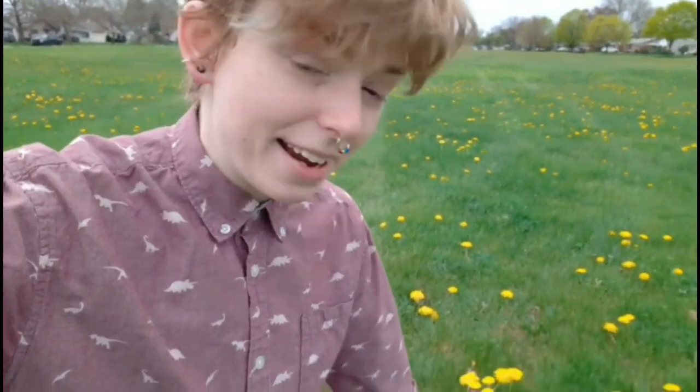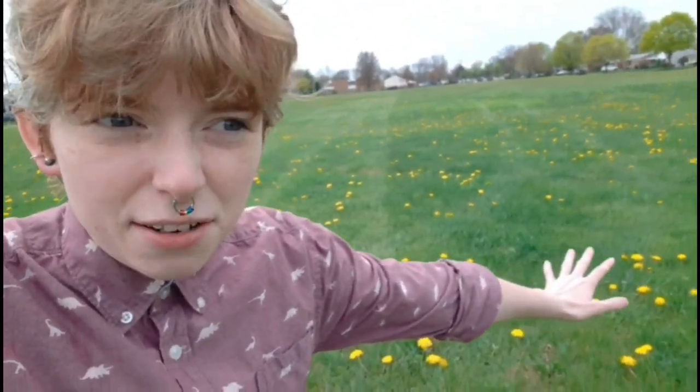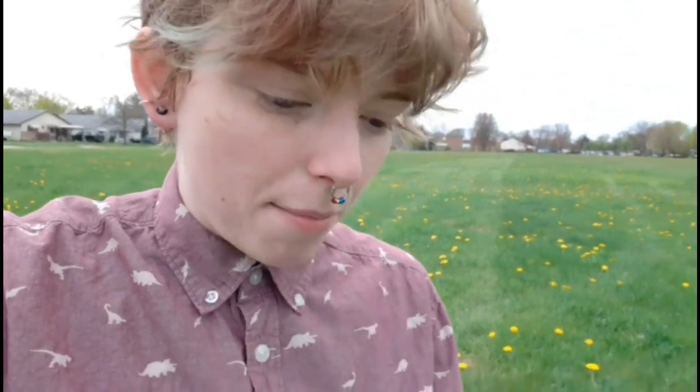I'm outside and I found a nice little patch of dandelions here in this field. It's far enough away from the road so it won't have any toxic runoff, and I know for a fact that this field does not get sprayed by any pesticides, so these dandelions should be nice and healthy to use.